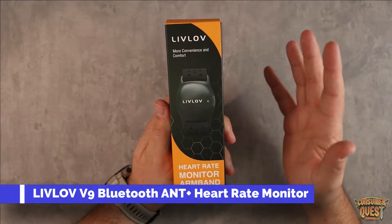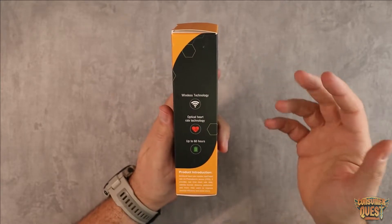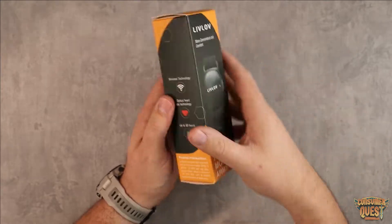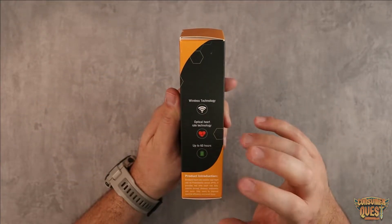What is going on guys? Today I want to show you the Live Love heart rate monitor armband. This is designed to go on your upper forearm, and it does optical heart rate monitoring. Battery life lasts up to 60 hours.